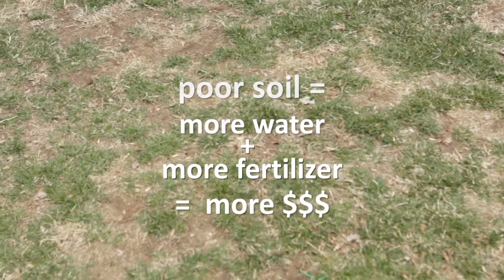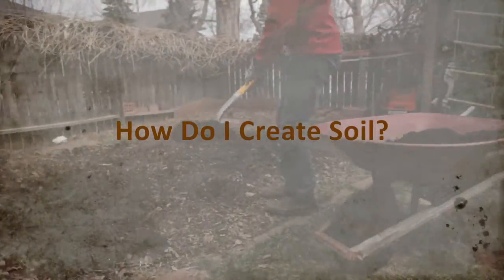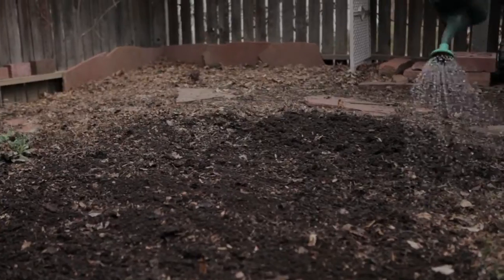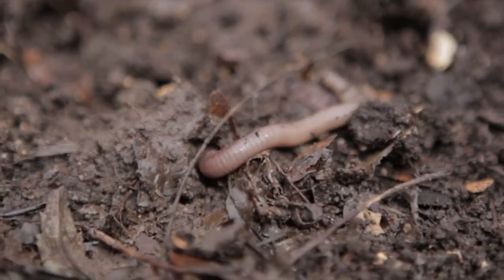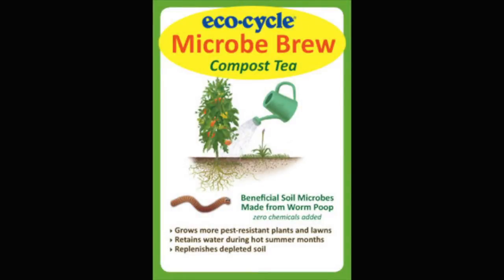You can create soil by first applying compost or another form of organic matter, then putting live microbes in the soil to eat it and make those nutrients available to the plant. To help you do that, EcoCycle has created Microbe Brew.